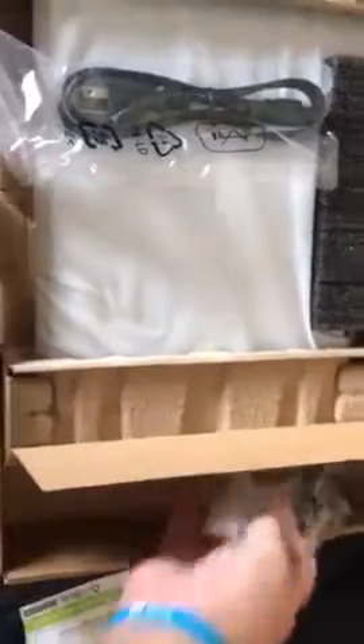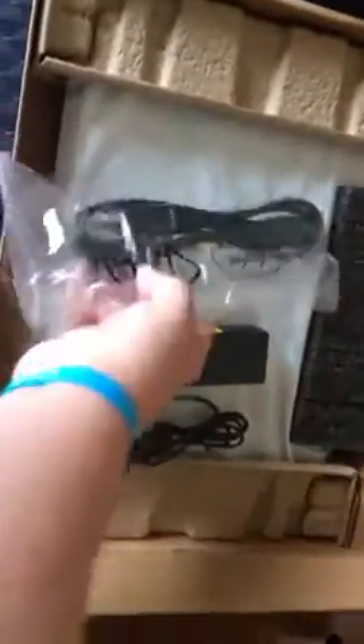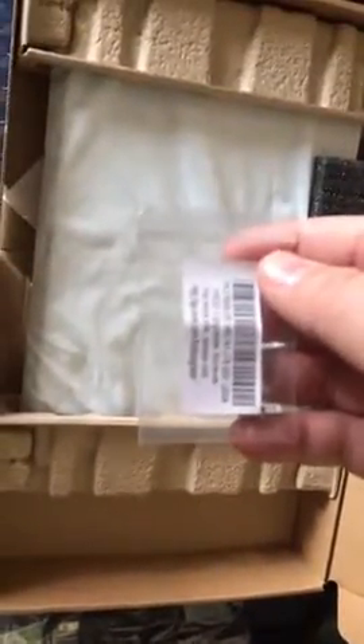Just opened up the box to my new Acer laptop. Comes with a little paper, power cord and power brick, hard drive upgrade screws — that's a nice little feature, I'll save those for later — and a nice sleeve.